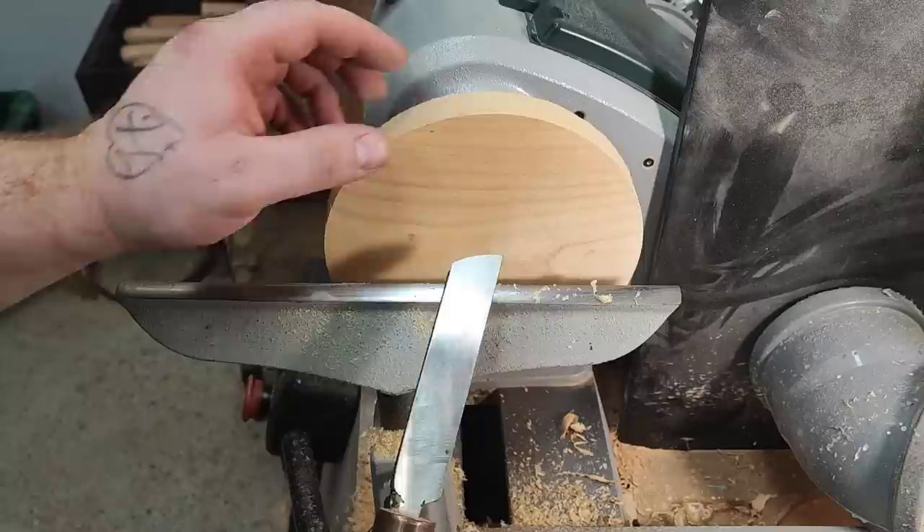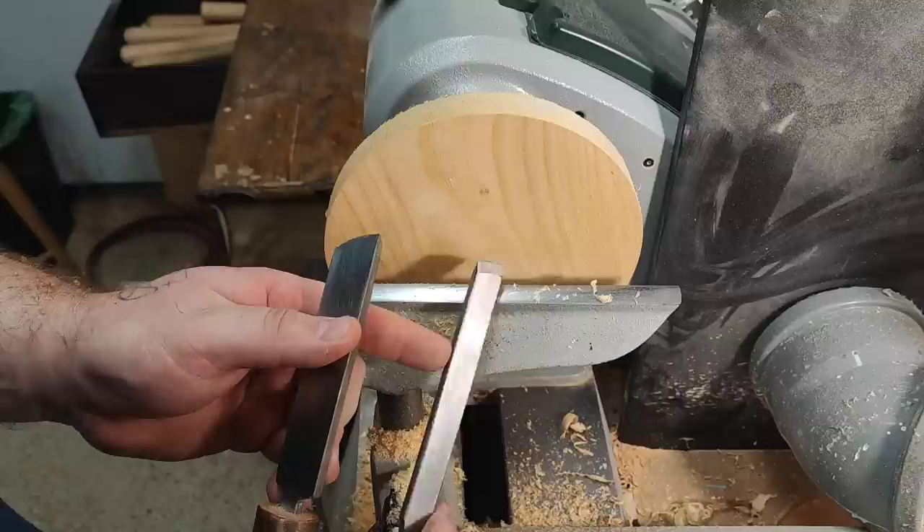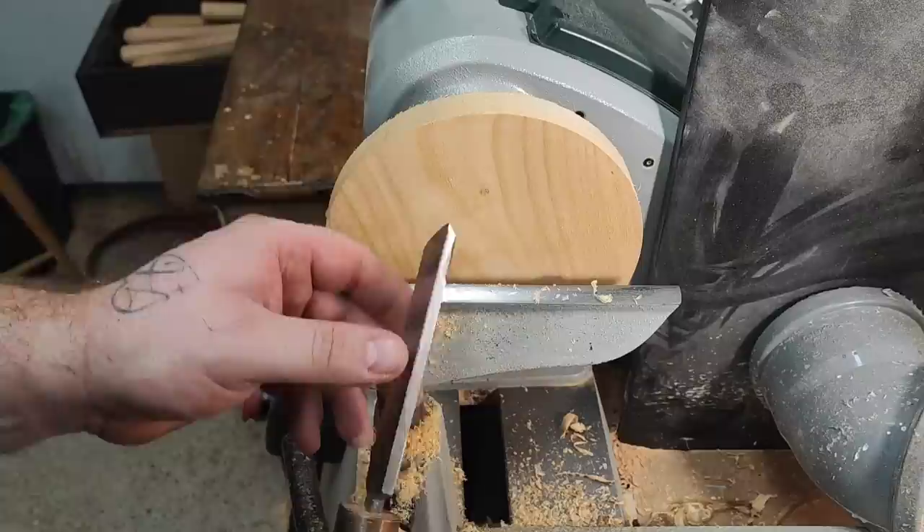I prefer standard scrapers because they are much more versatile. You can take heavy cuts, you can take nice finish cuts, you can shear scrape the wood. You can also shear scrape with a negative rake, but I find it much easier to use a standard scraper, and the burr actually lasts quite a bit longer than on a negative rake.